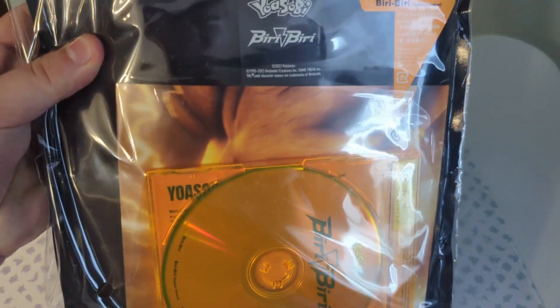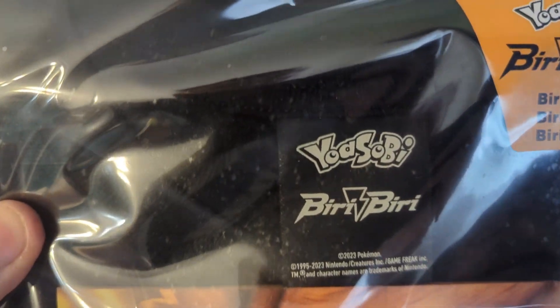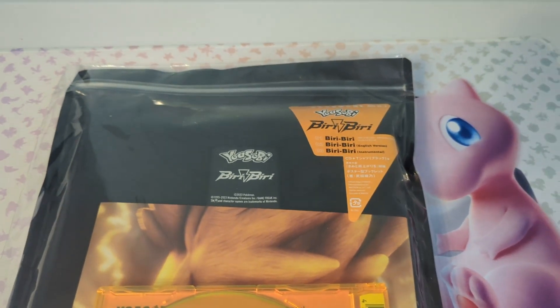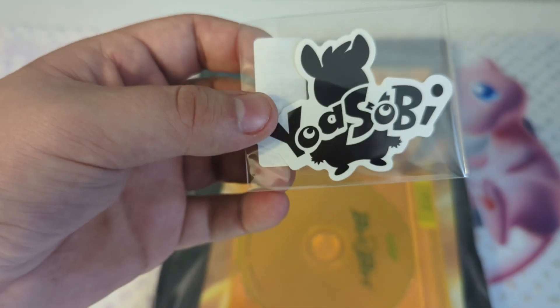This is how the front looks like of the CD. This is a shirt, and I will open it. This is the logo. I like how the logo looks.